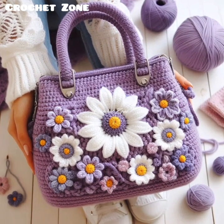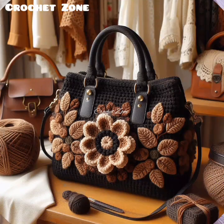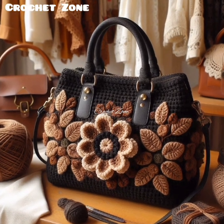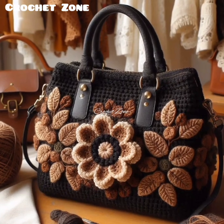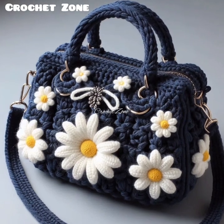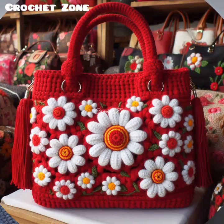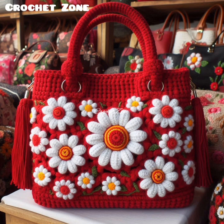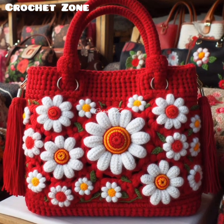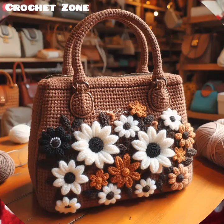Here are some tips to help you with your crochet handbag project. First, choose the right yarn. Opt for sturdy yarns like cotton, linen, or a blend that includes synthetic fibers like acrylic or nylon. These materials hold up well with use and offer better shape retention.